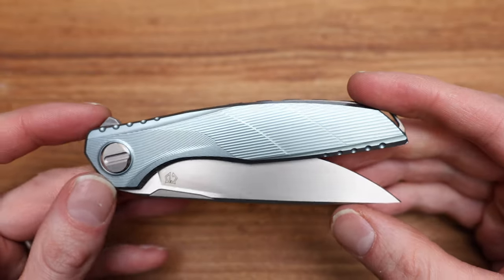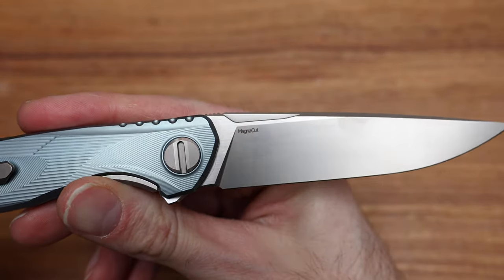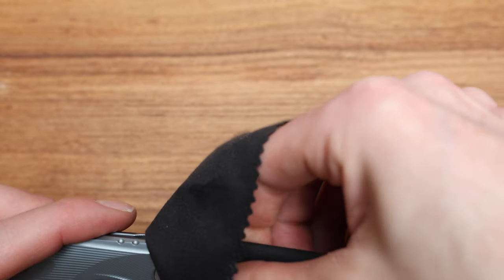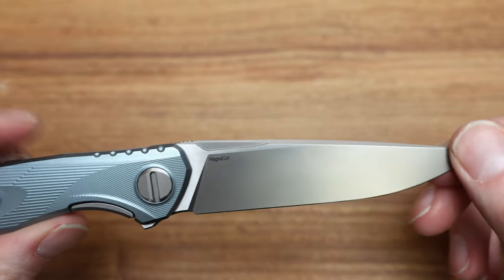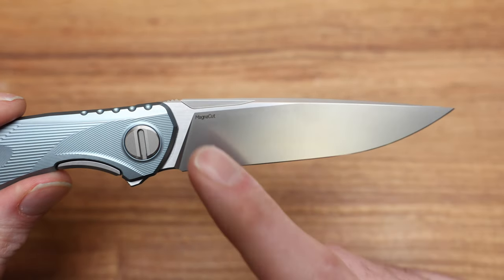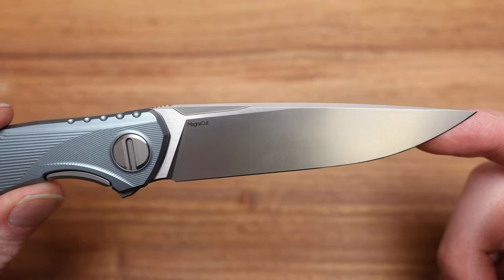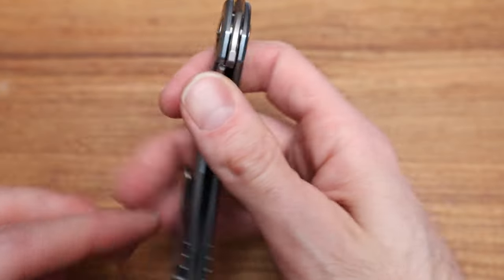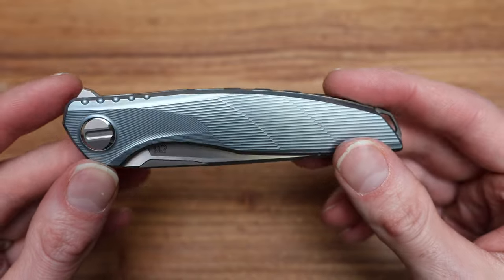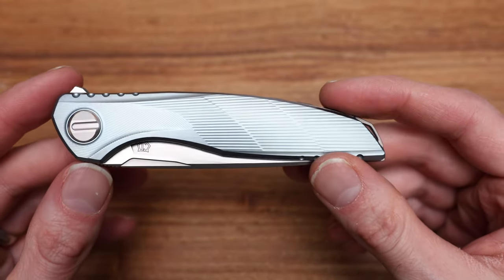So what is the Astrum? It's a custom division knife with a Magnacut blade — beautiful. We've got satin flats on the blade itself which just look ridiculous, beautifully done. We've got that fighter jet cockpit vibe in the Astrum which I love — it just looks so nice. It's running on single row roller bearings. The hardware has all the bells and whistles — all the latest 2024 Shirogoroff features.